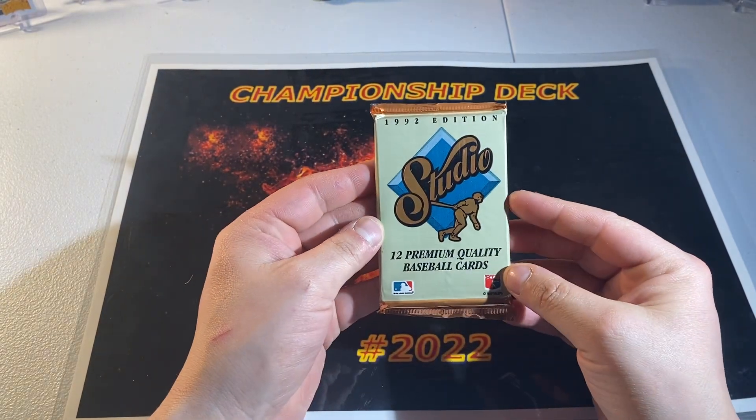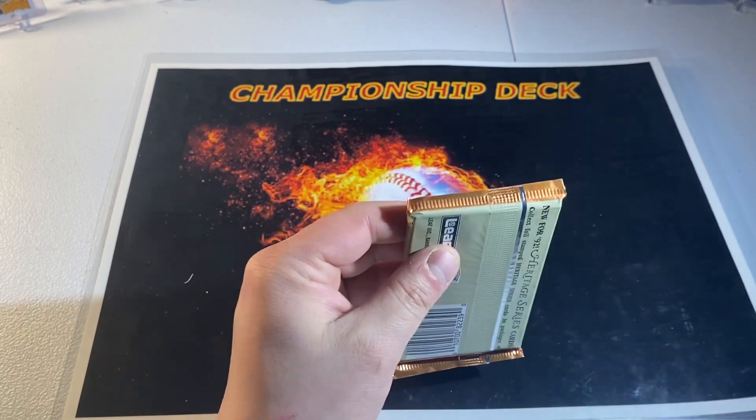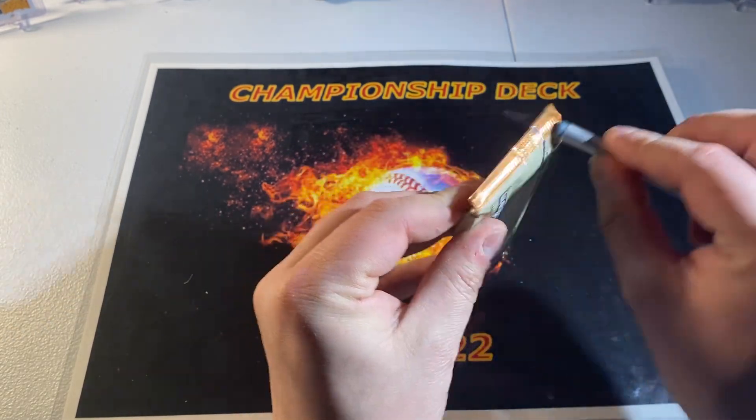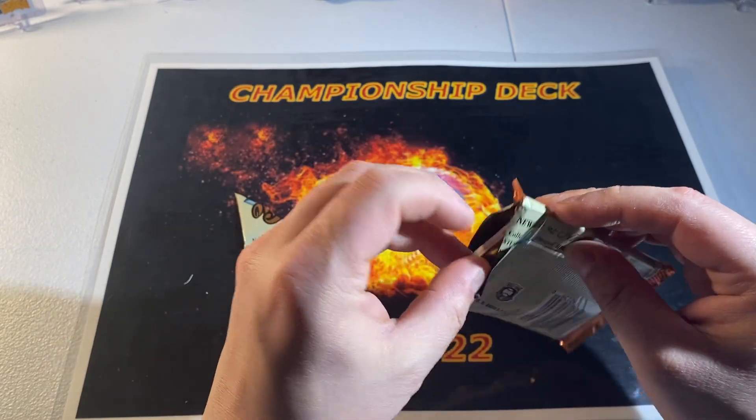1992 Studio Baseball — I think these were the high school portraits or grade school portraits. They're pretty terrible but they're nice design cards in my opinion.